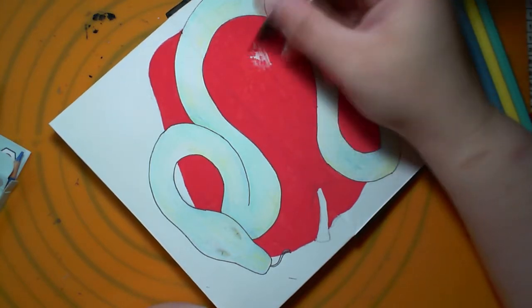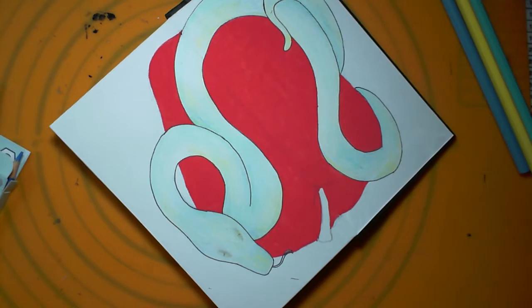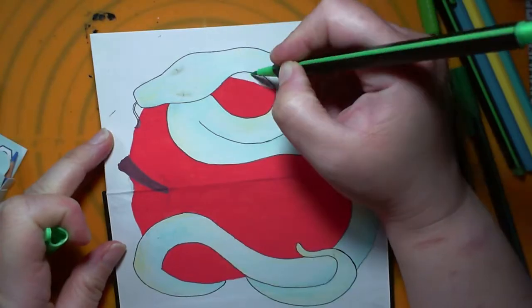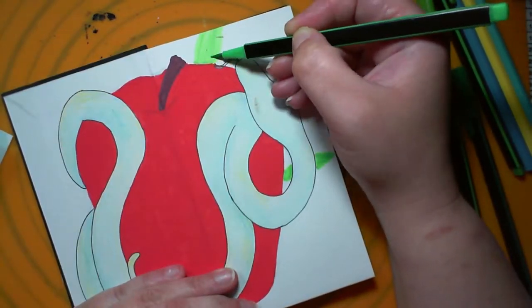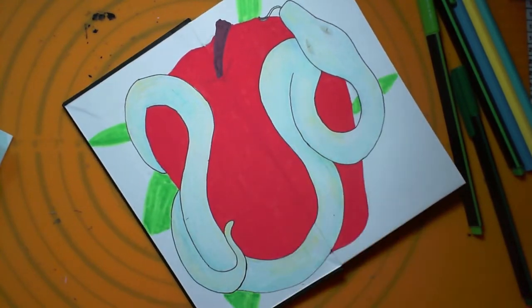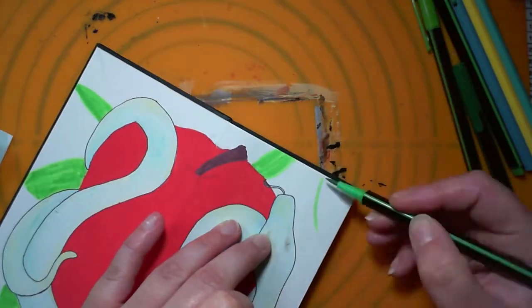I'm not entirely sure why I went for the apple and snake, but it just seemed appropriate for the first page of this. The first page isn't really a proper page anyway — it's where the book binds to the cover, so it's actually got a slight ridge around part of it. I just thought it'd be fun to do something a bit silly.